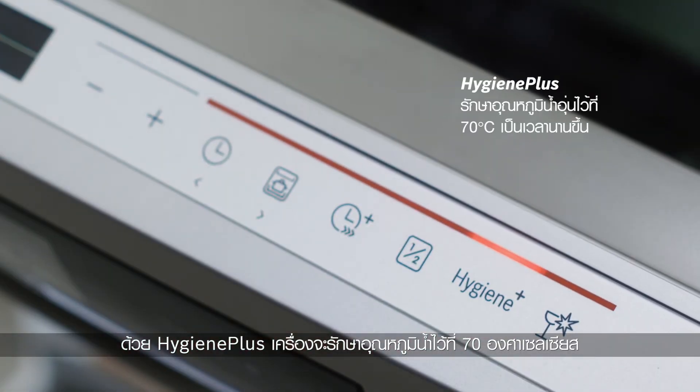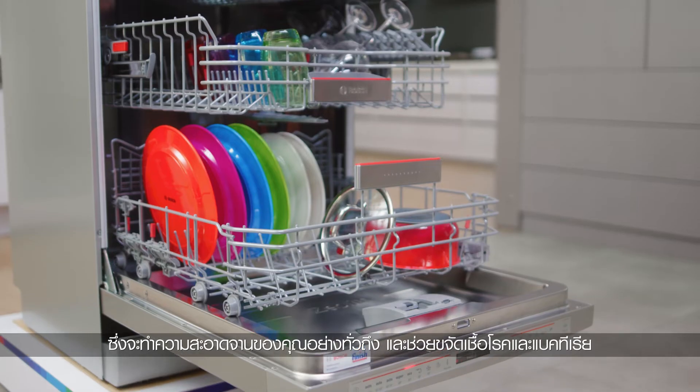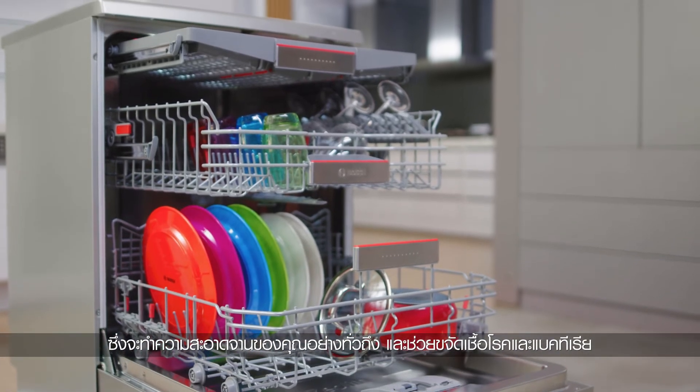With Hygiene Plus, it keeps the water warm at 70 degrees Celsius for a longer period of time. This cleans your dishes thoroughly, removing germs and bacteria.